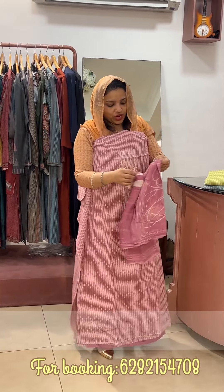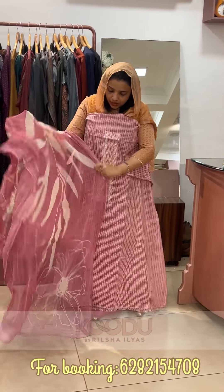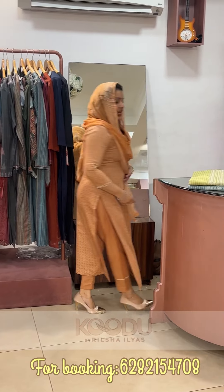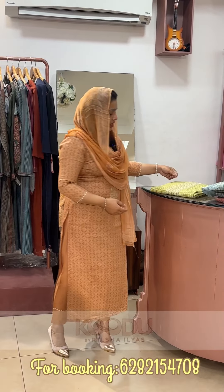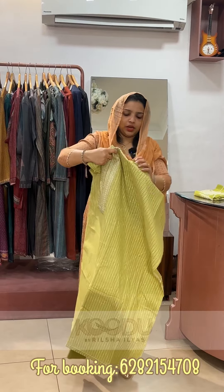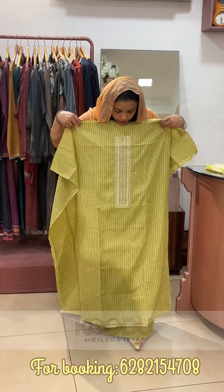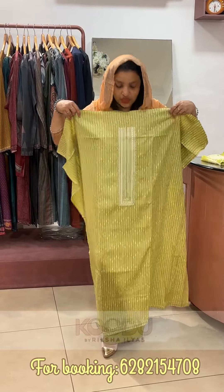We put a chiffon on the top of the chiffon. We put a shade on the bottom of the cotton. The top has a white embroidery on top. We have to do 4XL size for 49 length. Then we have to work on the neck.